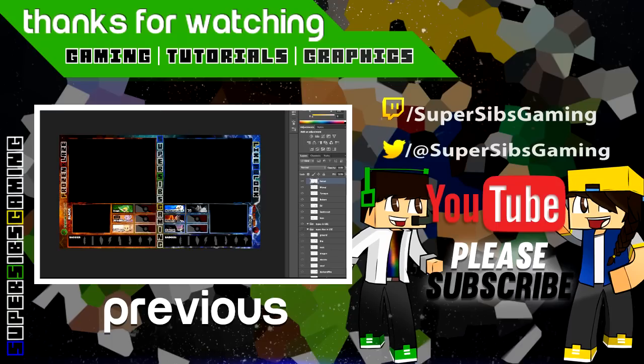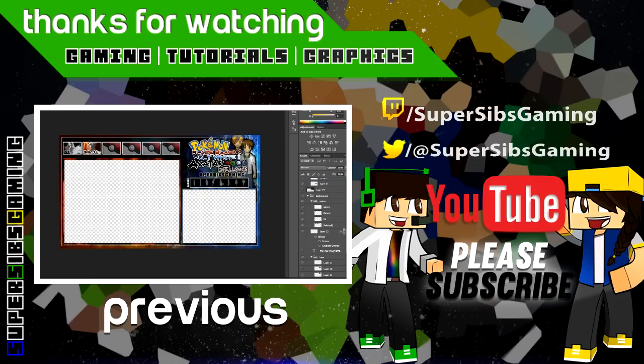This is the dual one — I'm not gonna show you how to make that. It's basically the same concept. If you know how to make this, you'll know how to make that. And I'll also be putting in a template.